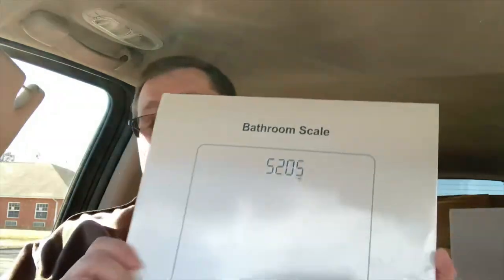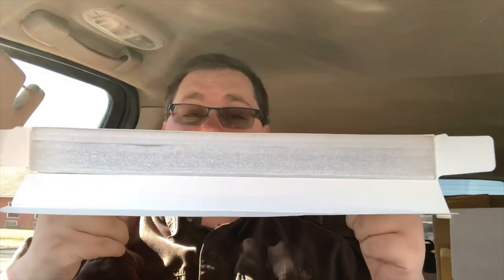I did receive this product — the company sent it to me. It came in a box with a whole bunch of bubble wrap, so there were no worries about packaging. Opening it up, it has extra padding inside as well, and it comes with a bathroom scale user manual.